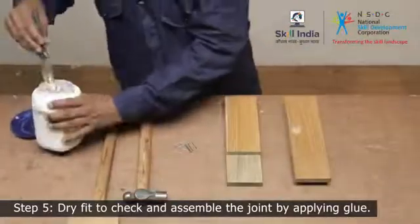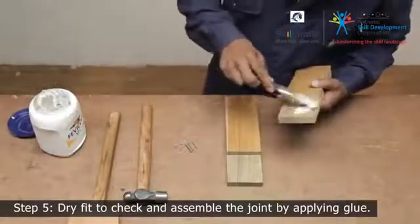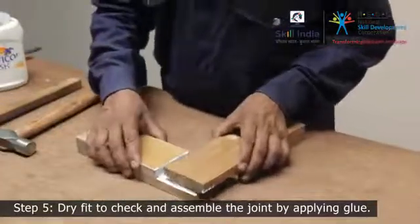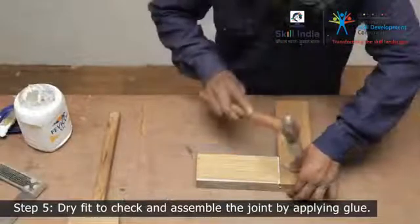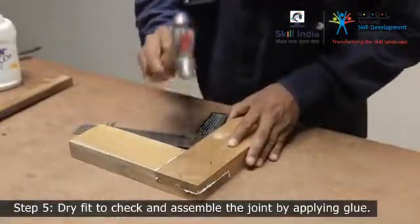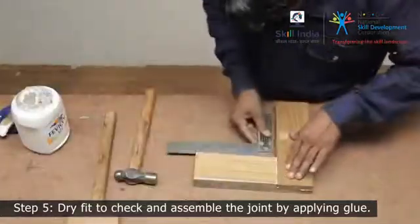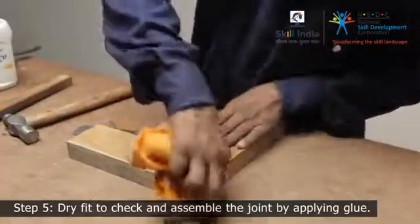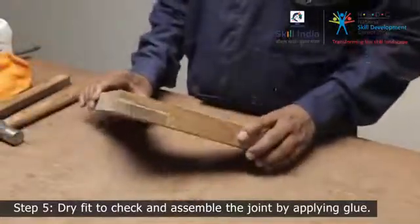If they sit flush, then remove and apply some glue on both the joining areas and fix it. Check the straightness with a tri-square. To strengthen this joint, you can use some additional reinforcement like screws or nails. Before you drive in the nails completely, once again ensure they are straight. Wipe away any excess glue with a damp cloth. You have successfully made a corner lap joint.